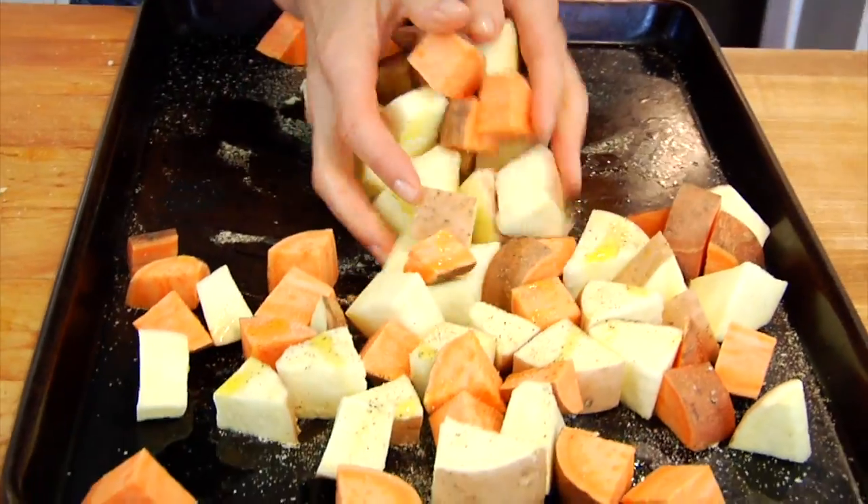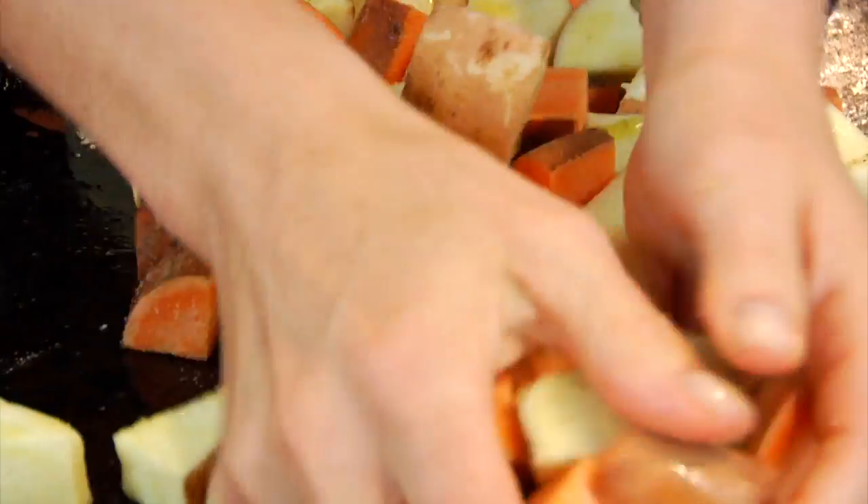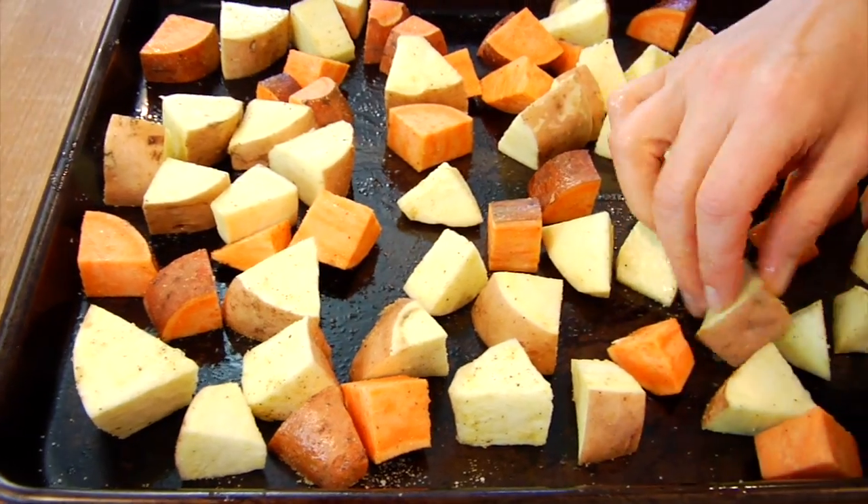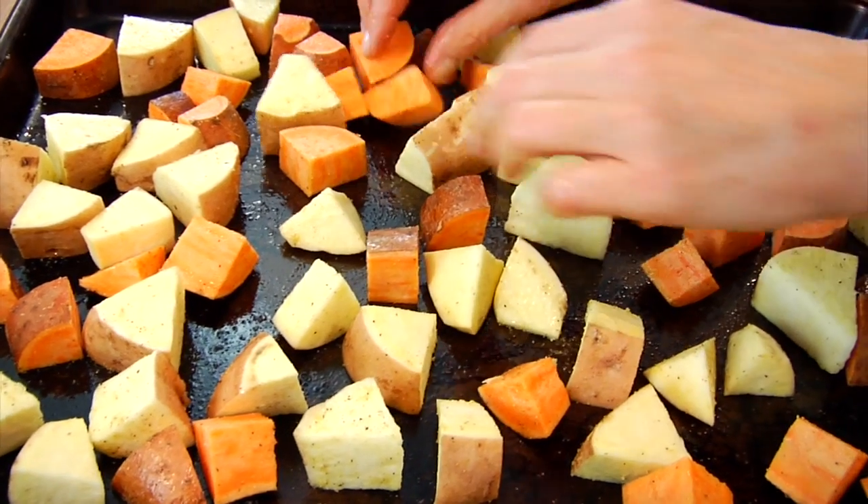Gently toss that together with your hands, making sure that all the potatoes have a nice light coating of the oil and the spices. Just make sure that you have enough space between the potatoes, because when you're roasting you want to get that golden caramelized flavor — and if everything's too close and squished together, it's going to end up steaming and it's not going to work.